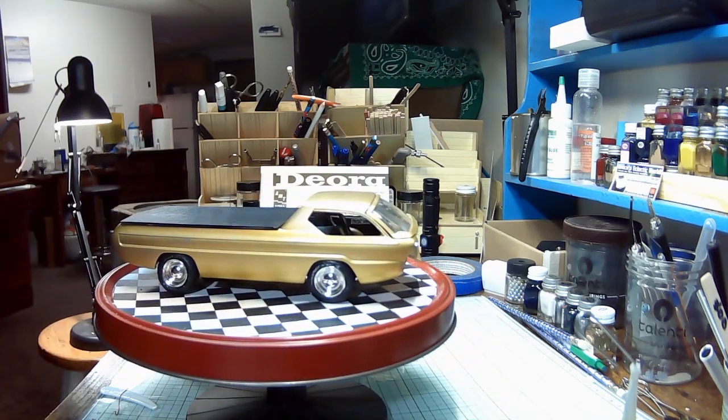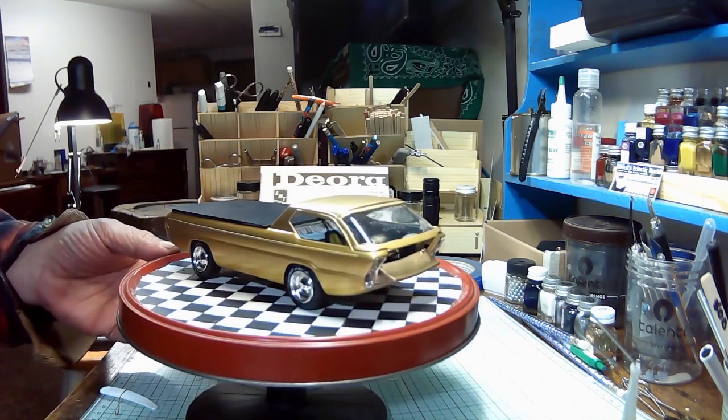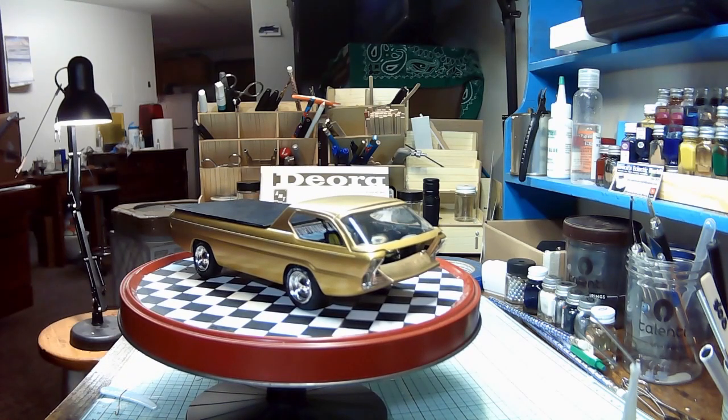Anyway, that's the other Deora. It's going on my shelf. Hopefully I'll have some other stuff done shortly. Like, subscribe, leave a comment.